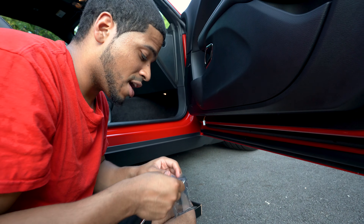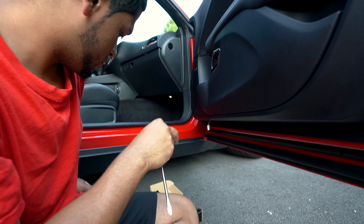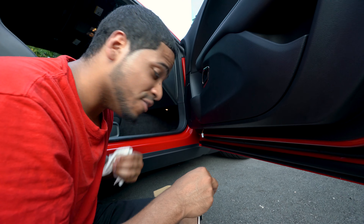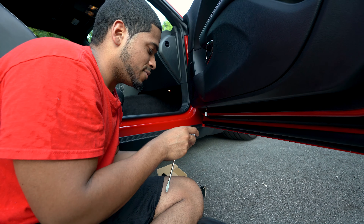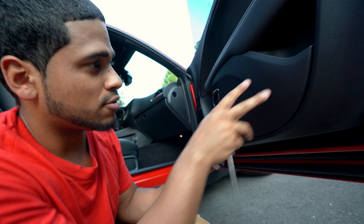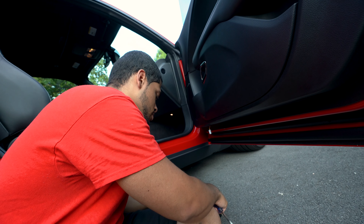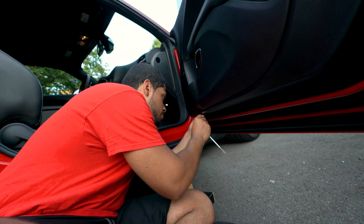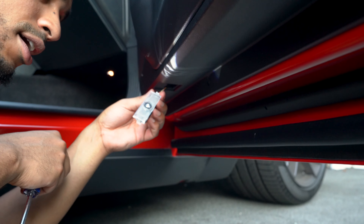Now grab your new light and wipe off your sweat because you might sweat a little if it's hot outside. These are gonna be labeled as left or right — this is the right door. Remove the sticker if you want, and then pretty much it's plug-and-play. Just plug it in.